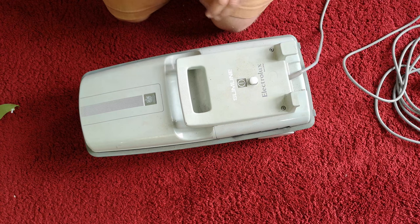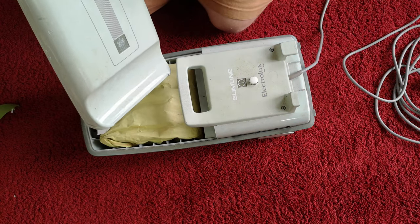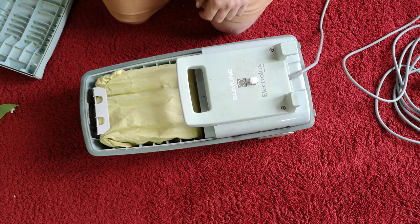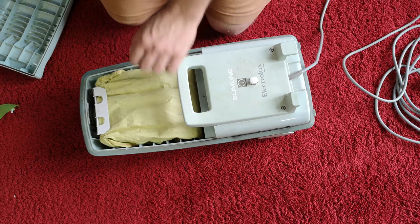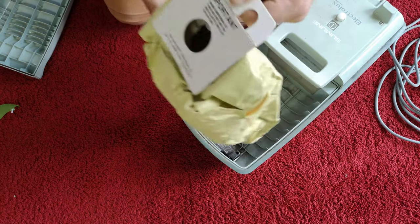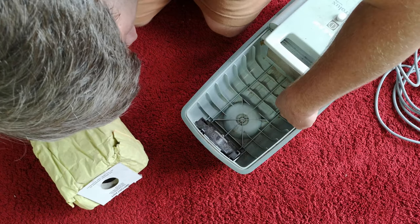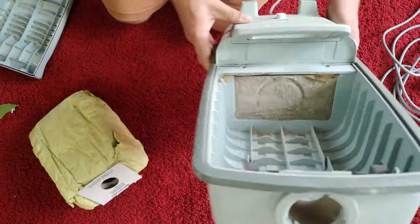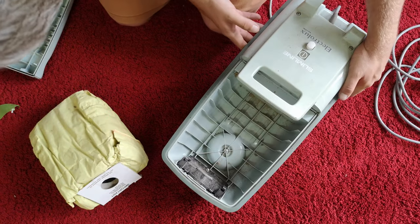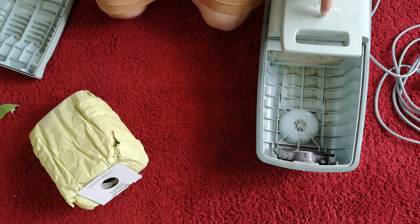Apart from that, not too bad. All I'm really noticing that is different is this wrap-around furniture guard on the front. Everything else bar the cover is standard Slimline stuff. Perhaps this decal here is of slight difference. Now, we do have a bag inside — it's quite full sadly. Looking at the state of that filter, we may have to get Victor out before we turn this poor thing on. Let's get that cleaned out first.